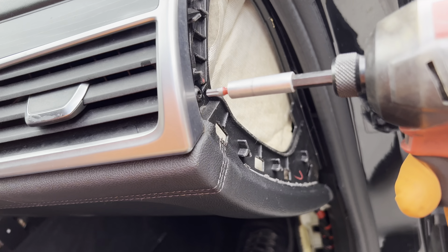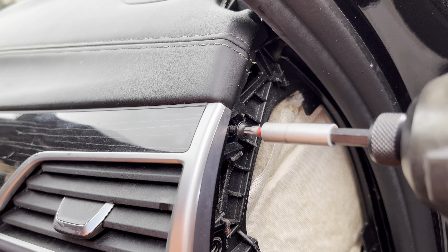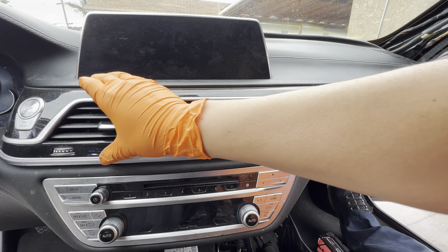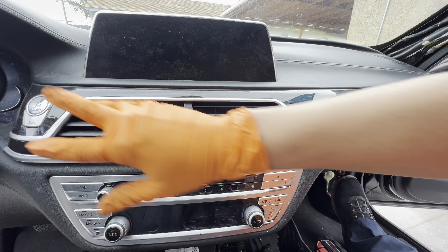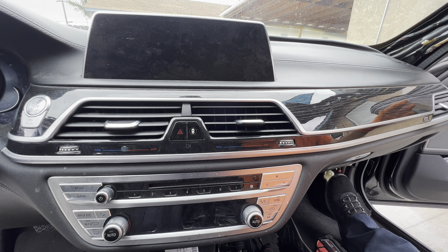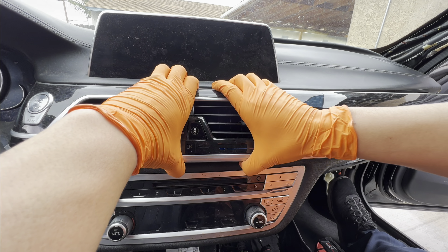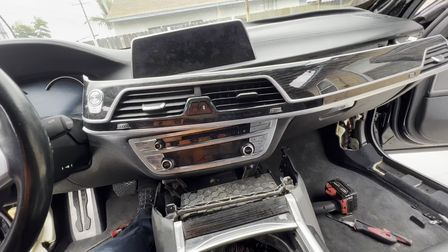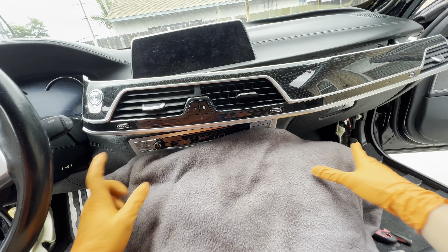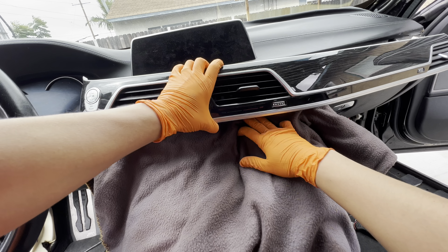Just like the driver's side, this side has T20s holding down the trim. Now we're removing the whole center trim — there are clips scattered all around: two here, a couple here. We're going to start from the right and work all the way across left. We'll fold this down but first protect the instrument cluster — put a towel down here.